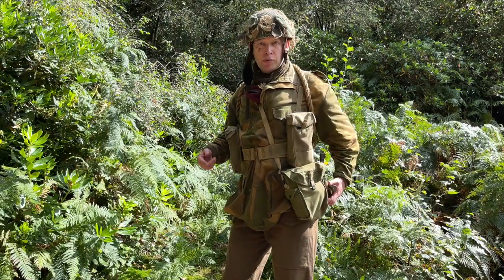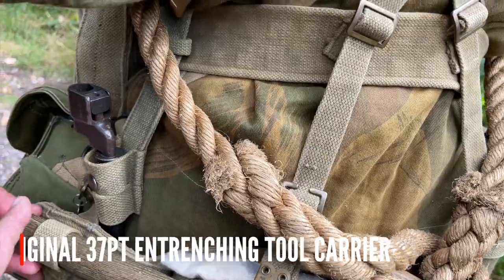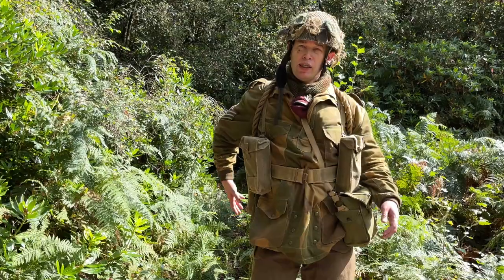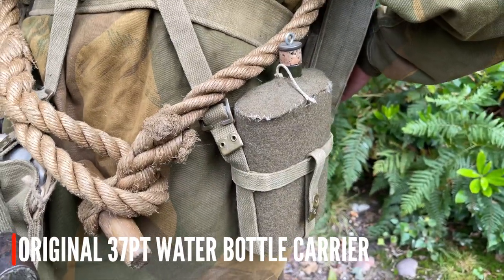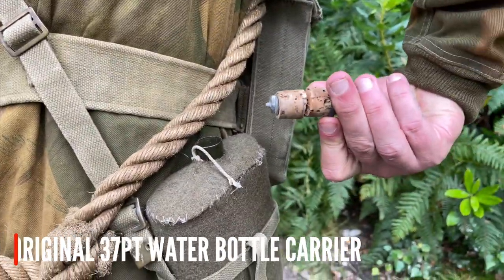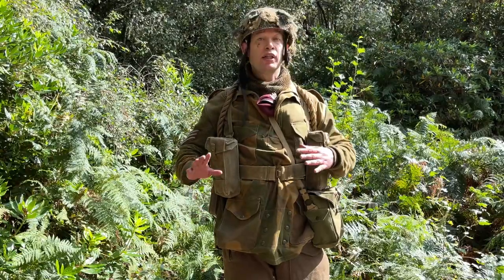Moving around to the back we've got an entrenching tool — you don't need that for airsoft but it's part of the look — along with some boot cleaning kit for re-enactment. Next to the entrenching tool is a bayonet; don't take those to an airsoft site, get a rubber LARP-safe one for playing airsoft. Moving along the belt order we've got a water bottle. This is the early skeleton pattern; there's a later envelope one which is easier to use but both are a nightmare. It's a metal two-pint water bottle covered in felt or wool felt with webbing strapping around it — almost impossible to use on your own and you often have to unclip it from the belt.